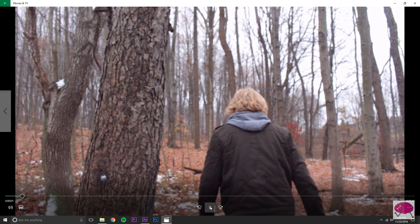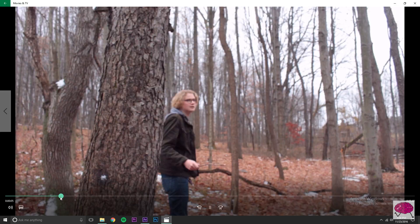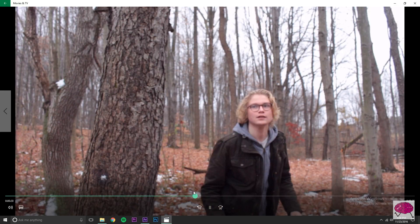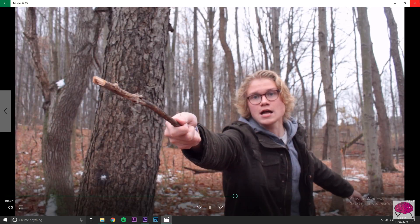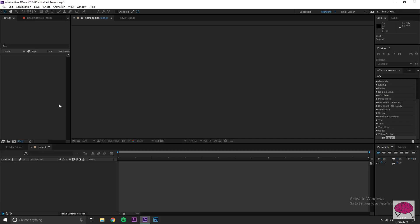First thing you want to do is go out and shoot something. I'll show you what I shot real quick — you've got to make some sick sounds when you go and do it. I just used a stick and acted out how they do it in the Harry Potter movies. It's really not that hard.